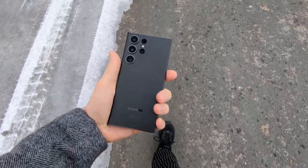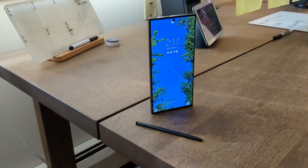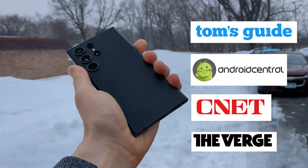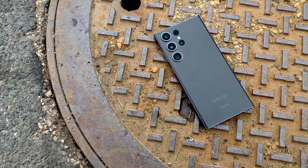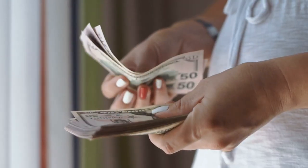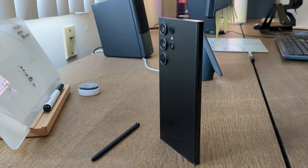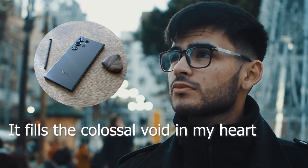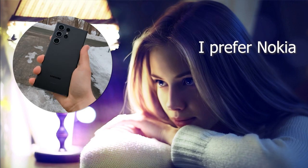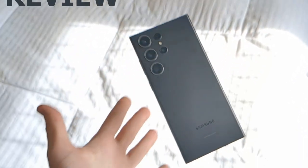This is the Galaxy S23 Ultra. In this video I'm going to personally review the phone as well as try to synthesize the general consensus among all the major tech reviewers out there. I'll also be comparing it to my hilariously un-Ultra Google Pixel 6a and deciding whether to spend my entire tax return on replacing it. I'll tell you some of the biggest reasons people will want to buy this phone as well as some of the biggest reasons they won't. Without further ado, let's get into the review.